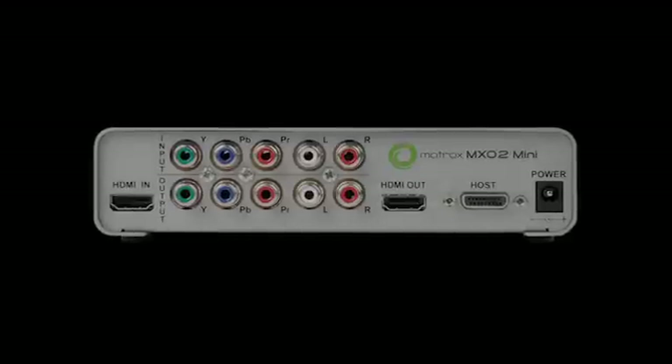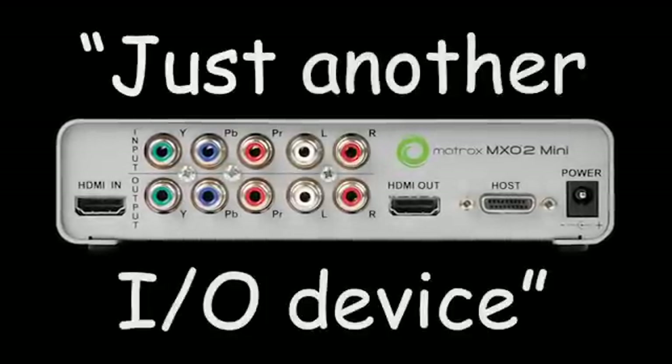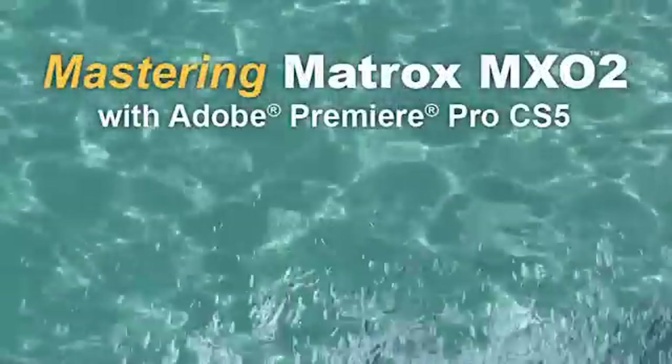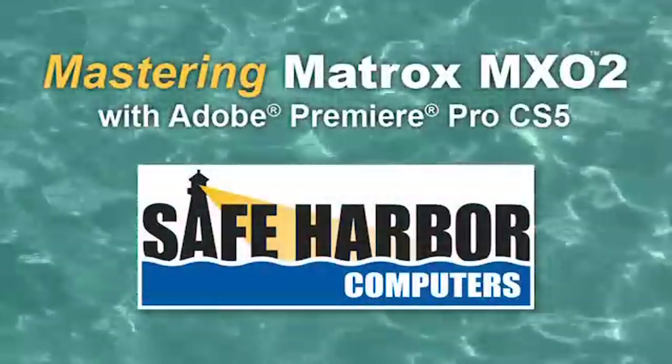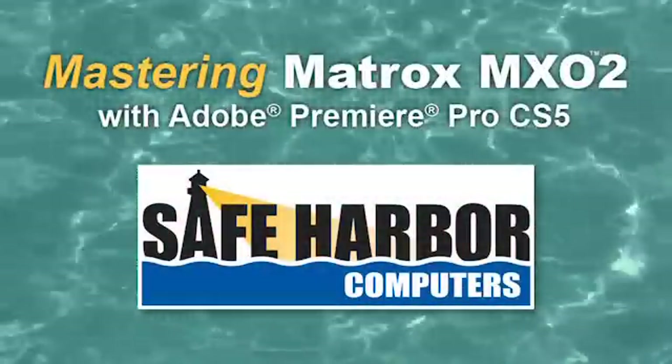If you think the Matrox MX-02 is just another I.O. device, we'd like to wash away that misconception with Mastering Matrox MX-02 with Adobe Premiere Pro CS5, the new tutorial from Safe Harbor Computers.